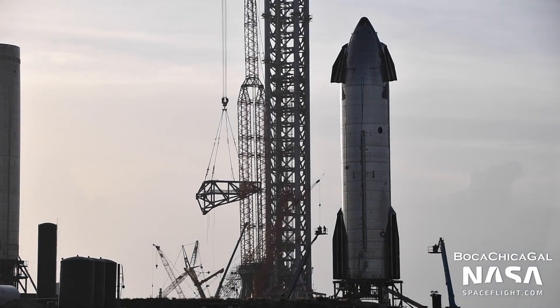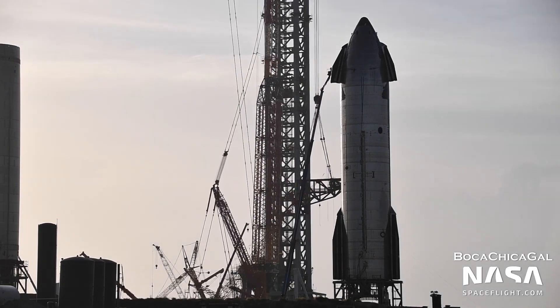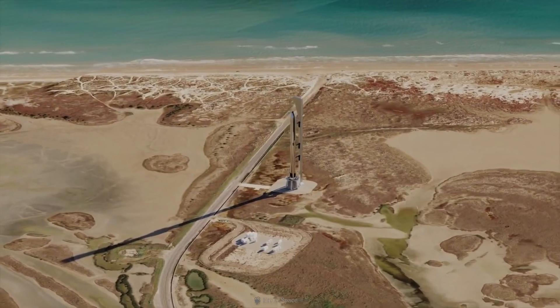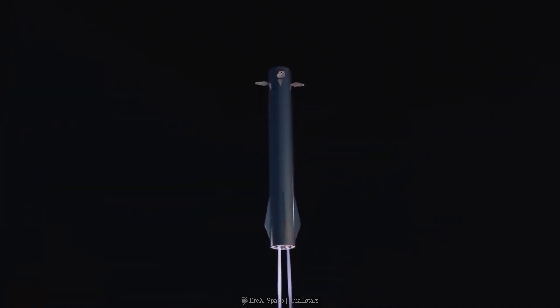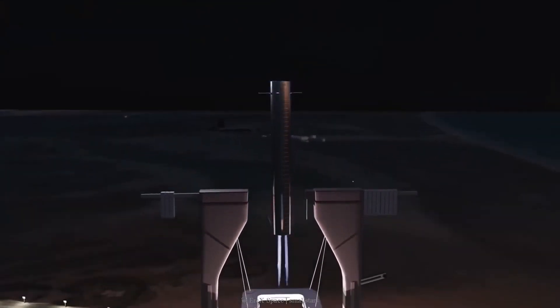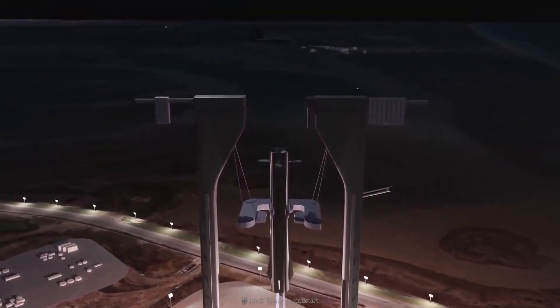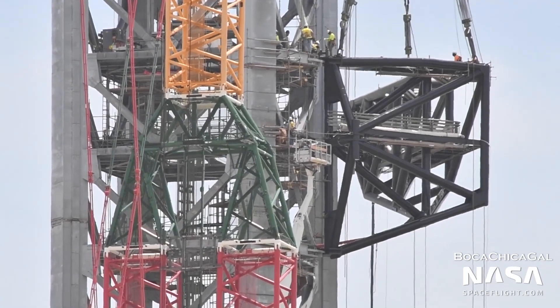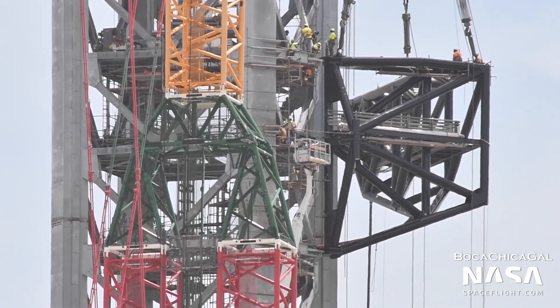Above all else, SpaceX's first custom-built launch tower is a sort of backbone or anchor point for several massive mechanical arms that will accomplish the actual task of servicing and perhaps catching Starships and Super Heavy boosters. Work on all three of the arms expected to make up Mechazilla has been visibly underway since the last week of June, as a small army of welders carefully assembled dozens of sections of heavy-duty steel pipe into house-sized frames.